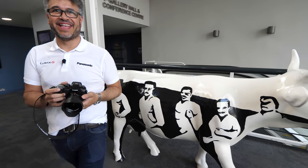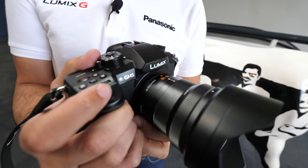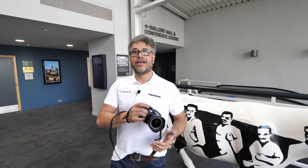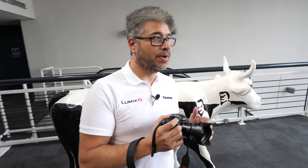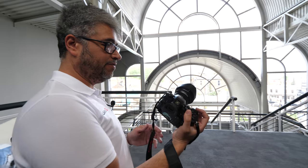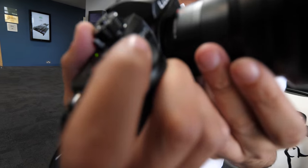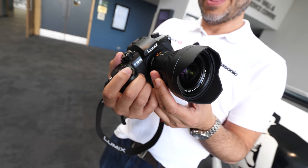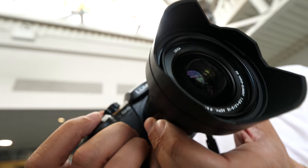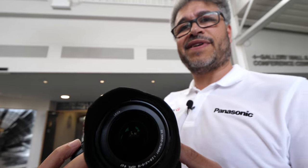Are people excited about the 8 to 18 because it's super wide? We listen to our customers and wanted something really wide, to show what our cameras are capable of. It's a super wide angle lens — 8 to 18mm — it's Leica glass, really sharp. Awesome for night street photography and astrophotography. It's weather sealed, so it's a really nice piece of kit.